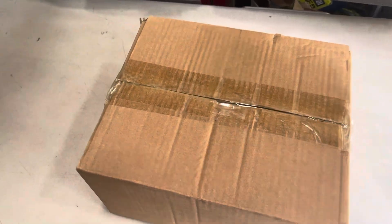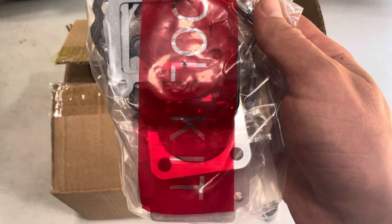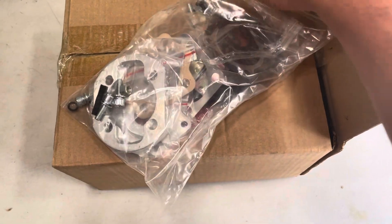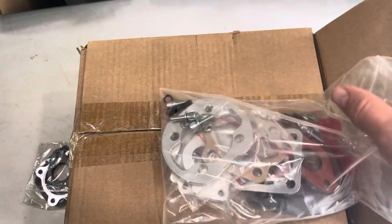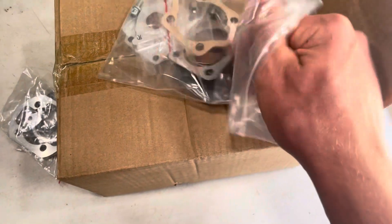Here you've got the gaskets that go in between the spacer plate and the engine, because this engine has to use a spacer plate — this is an adapter that adapts the cylinder to the crankcase. You've got an exhaust gasket and a head gasket — you can see the head gasket is slightly different — and then these are the gaskets for the spacer plate. This is a CNC machined spacer plate that adapts the cylinder to the crankcase, because without it, it wouldn't be possible to use this sort of cylinder on a motorized bike engine directly.